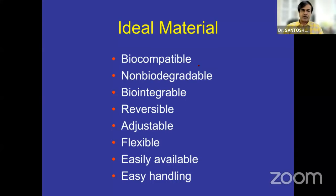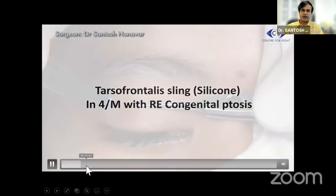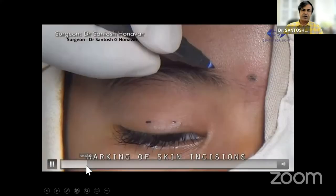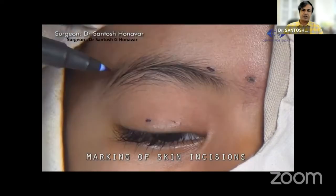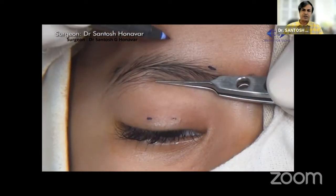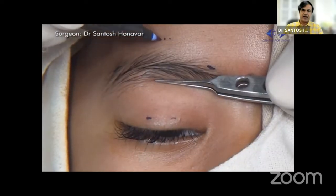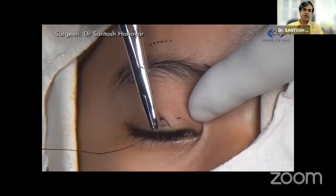This is a video clip that shows the procedure of surgery. It is an 800 micron pre-swaged sling which is available pre-swaged on an atraumatic needle. This is a four-year-old child. We will be doing a pentagon configuration with markings 8 mm apart on either side of the limbus, and the superior medial and superior lateral incisions are in line with the medial and lateral canthi respectively, and the supra-brow incision is about 8 to 10 mm from the superior orbital margin.